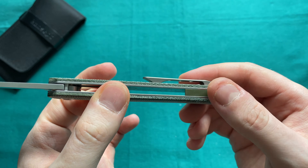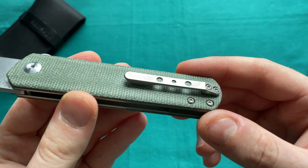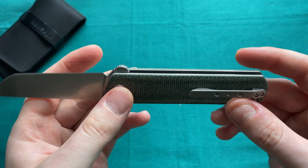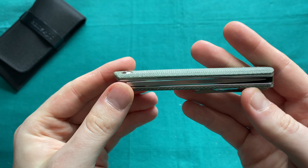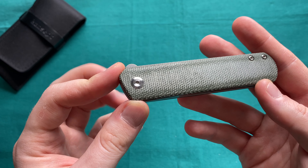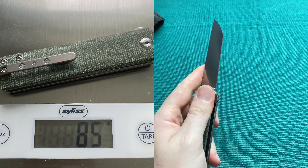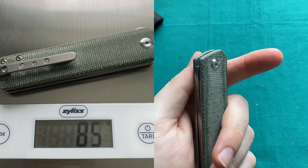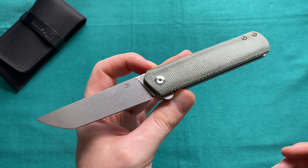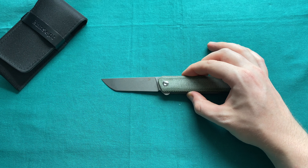The backspacer takes me a little by surprise — I expected something like titanium, especially given the nice 3D milled titanium pocket clip on this folder. Weight-wise, the Kansept FUSA comes in at only 85 grams, or just at three ounces, so it's very nice and easy to carry. Certainly nothing to be concerned about in terms of weight.